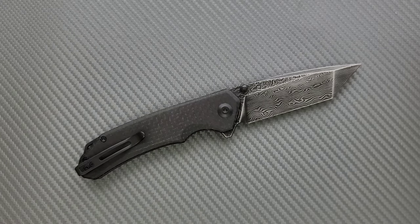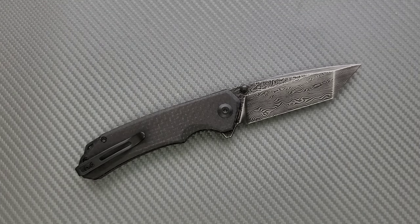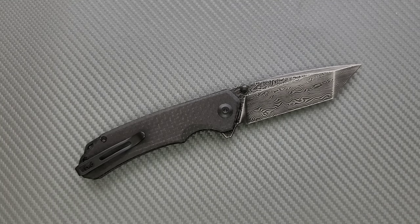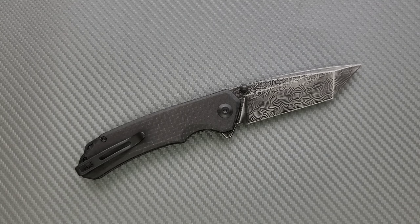Civivi, Sencut, and We Knives are kind of interesting. The least expensive Civivis and all Sencuts are pretty much almost exactly the same thing. And then there are some oddly more expensive Civivis, then some in-between Civivis and Wees that are either really expensive Civivis or really inexpensive Wees, which I refer to as Sawiwis. And then we have We Knives.